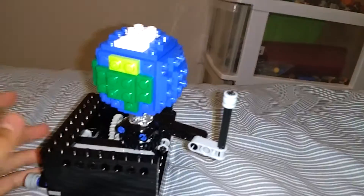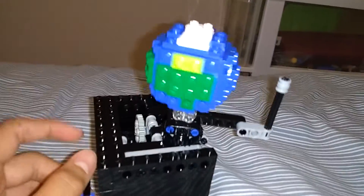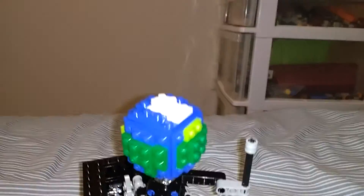Let me get into some better lighting. Over here we have the Moon and the Earth, obviously. I think the Earth looks pretty nice — nice and round. The Moon is the best I could do with the pieces that I have right now.